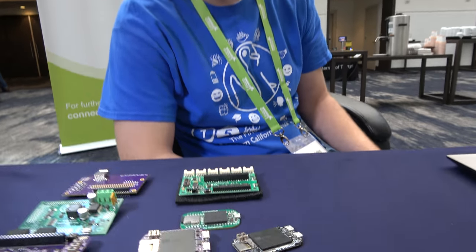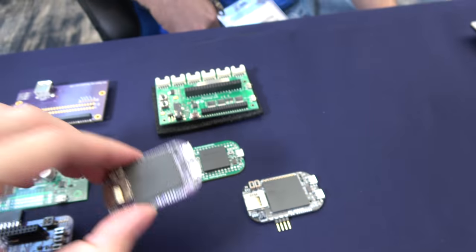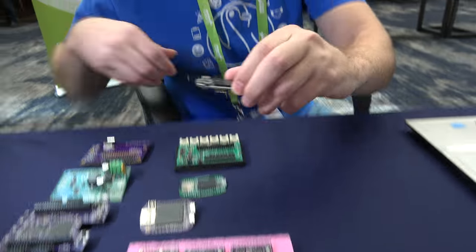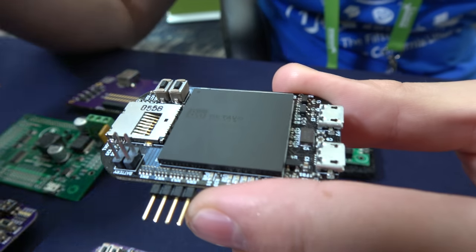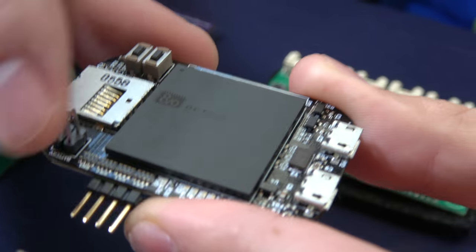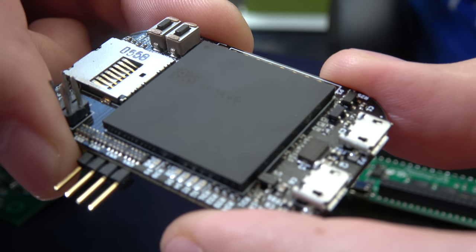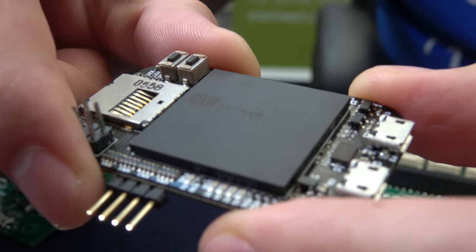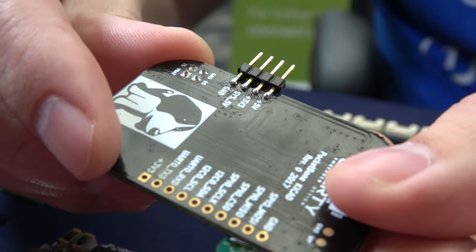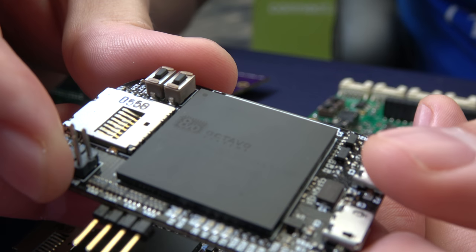These right here are using the new Octavo Systems SIP, right? Yes. Is it what the BeagleBone Blue is using? Yes, the BeagleBone Blue uses the SIP — system in package. Octavo Systems took the SOC from the BeagleBone Black, added the DDR and Power Management IC, and put it all inside one package, which makes it a lot easier for new board designers to develop without having to worry about the high-speed layout of the DDR and all the internal passives. You'll notice this board is actually single-sided, which is not typically possible with your standard SOC, because you'll usually have a whole bunch of passives on the bottom. They really free up the bottom side of the board and make the routing a lot easier for the design engineer.